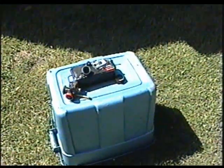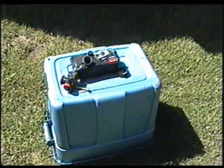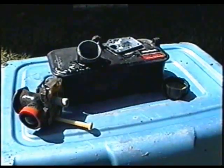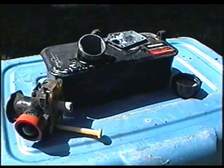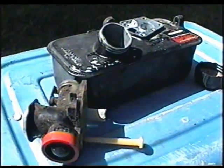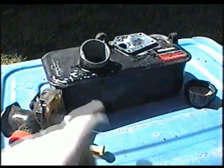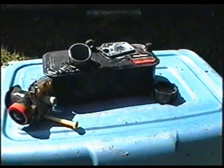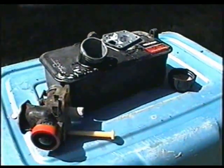Now if you suspect you had water in your fuel tank and in the carburetor area, just leave it out in the sun like this for a couple hours and it's going to dry off everything. You can also use methyl hydrate and rinse out the tank. If you think there's still water left in there, it's going to help to clear out the water.